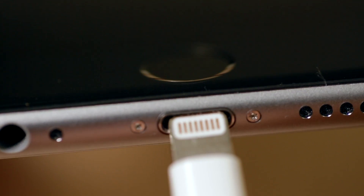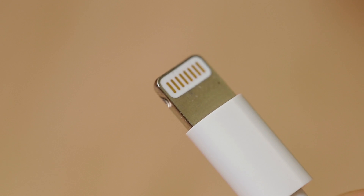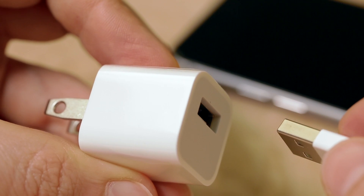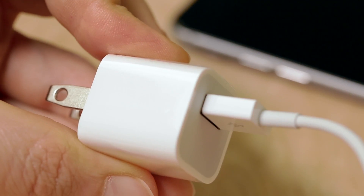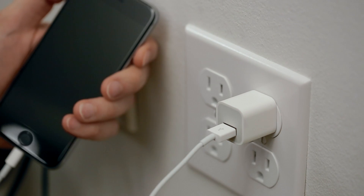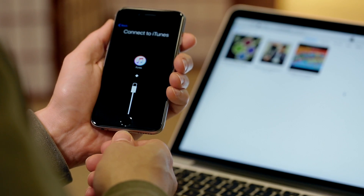To begin charging your iPhone, plug the small lightning connector into the bottom of the iPhone. This connection is reversible, so it doesn't matter which way you insert it. Next, attach the USB end of the cable to the power adapter and plug into an available wall outlet. You can also charge via an available USB port on your computer.